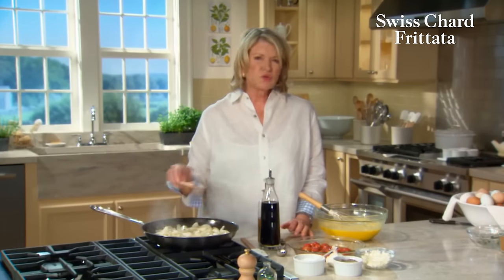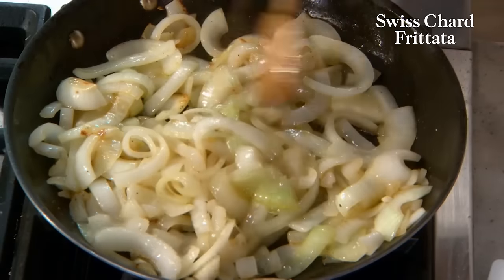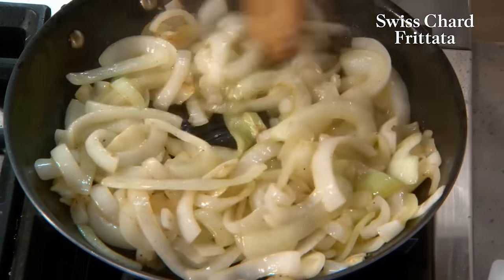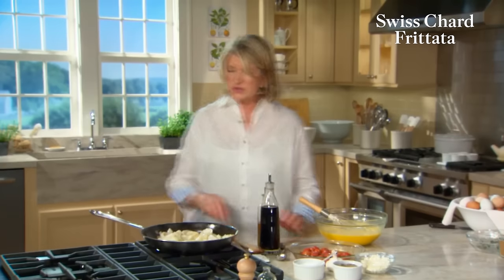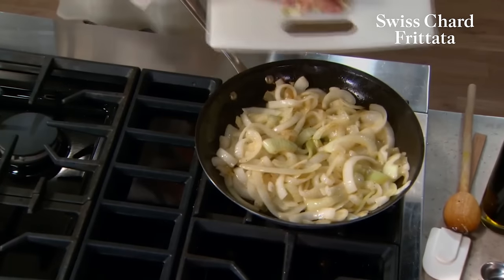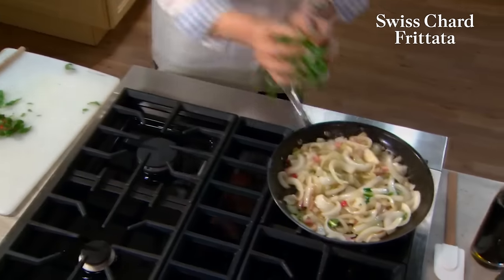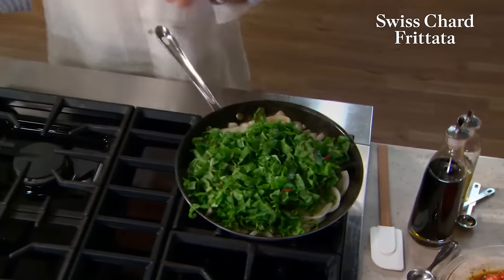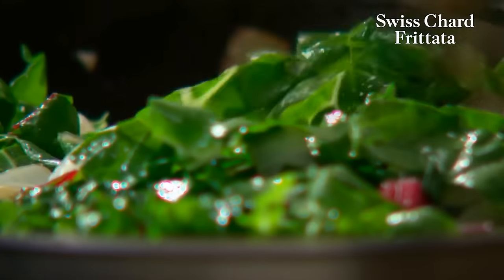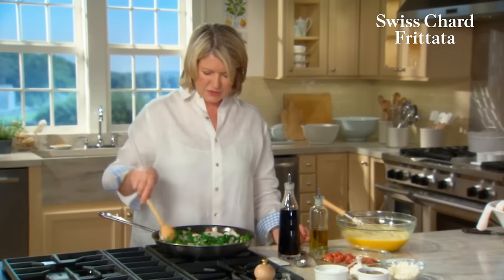For the fluffiest frittata, whisk together the egg mixture just before making the filling — you don't want your eggs sitting around. For this particular frittata, we don't want to really caramelize the onions. I like the little bit of crunch of the onion. And these are such sweet onions. Now add your Swiss chard — first the stems and let those cook for a minute or so, then add the leaves. Just let the leaves wilt a little bit.